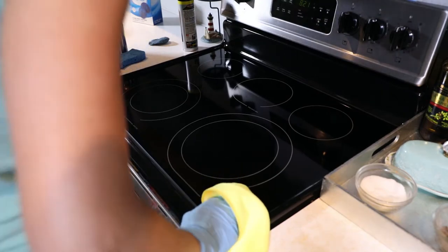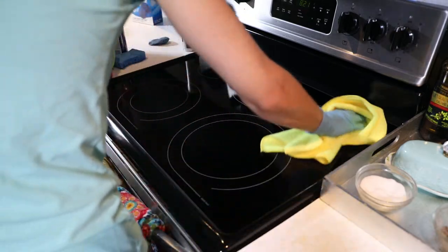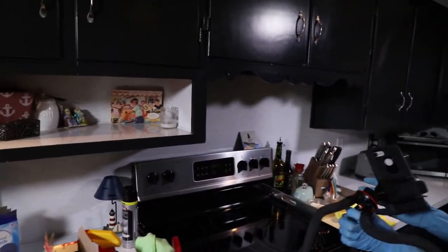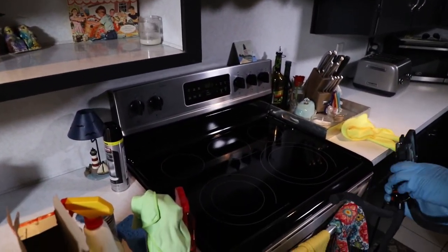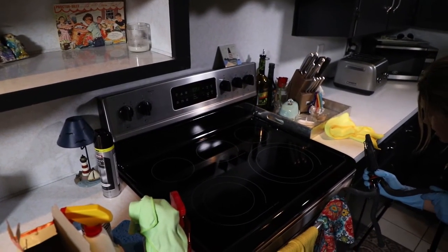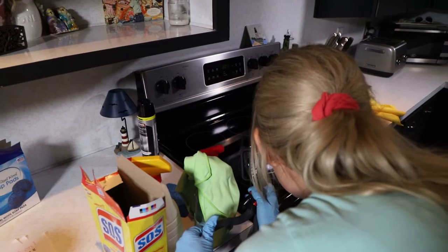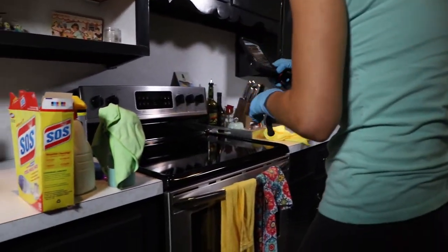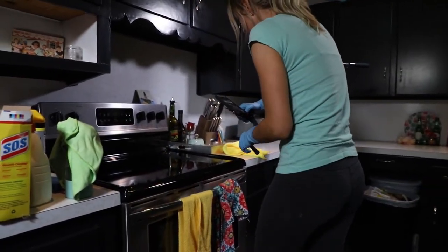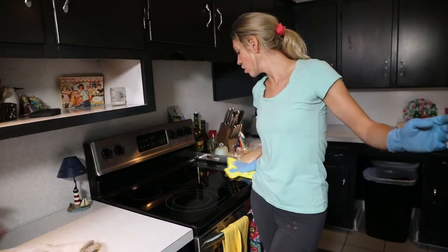You guys, look at that — isn't that pretty? There are scratches, maybe a little dust, but caked-on food? No way. That's a scratch, and scratches you can't really do anything about except avoid them. And voilà — it looks so beautiful.